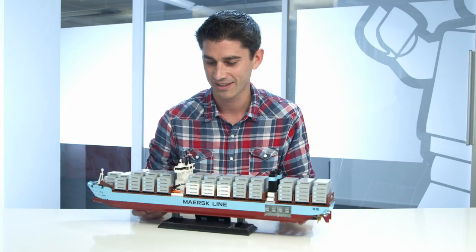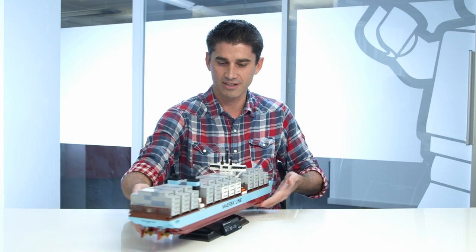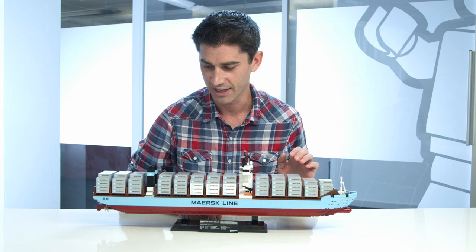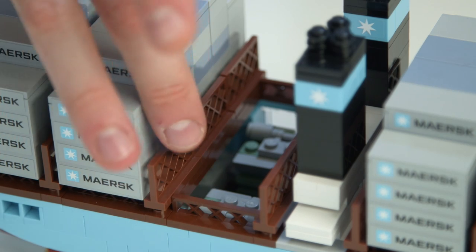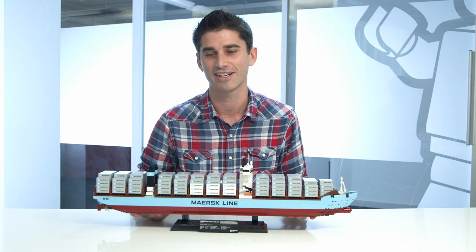When it comes to pieces, this has an amazing assortment of pieces. We have lots of this medium azure color, which is really beautiful. We have sand blue colors on the top. We have beautiful bow shapes. Even little things that are quite simple, like the fences here — you get a lot of brown fences and some really cool parts that I think you'll enjoy.